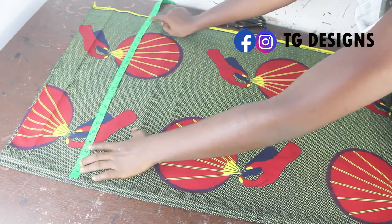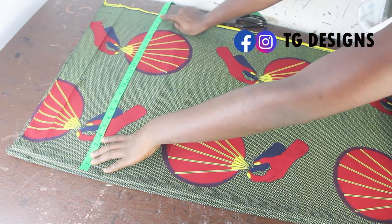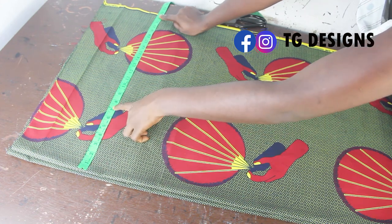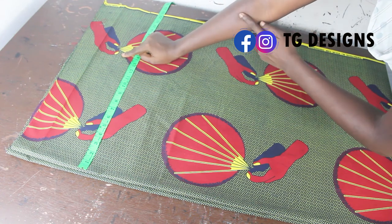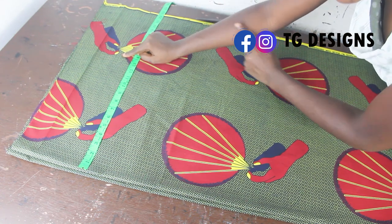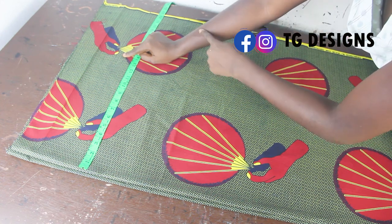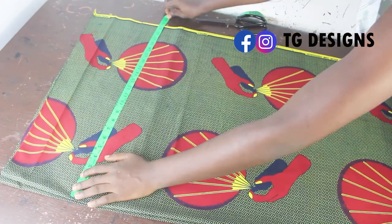I have about 24 inches, which is basically my shoulder measurement plus my sleeve measurement. So if my shoulder is 14 divided by 2 giving me 7, plus my sleeve length — it all depends on where you want your kimono to get up to. If you want it to reach a certain point, just take your measurement from your shoulder to your desired length. So I have 24 inches for that.